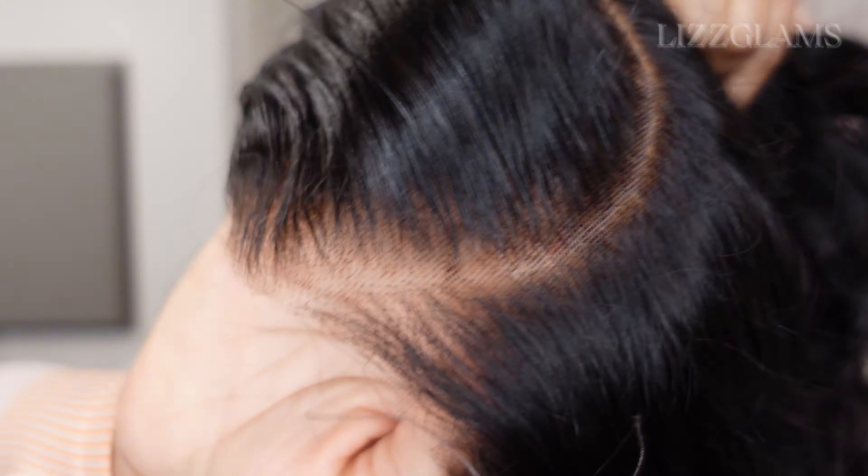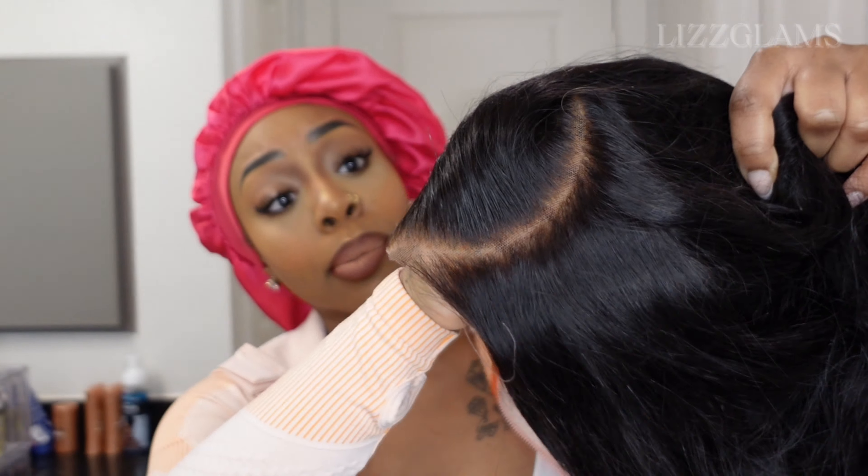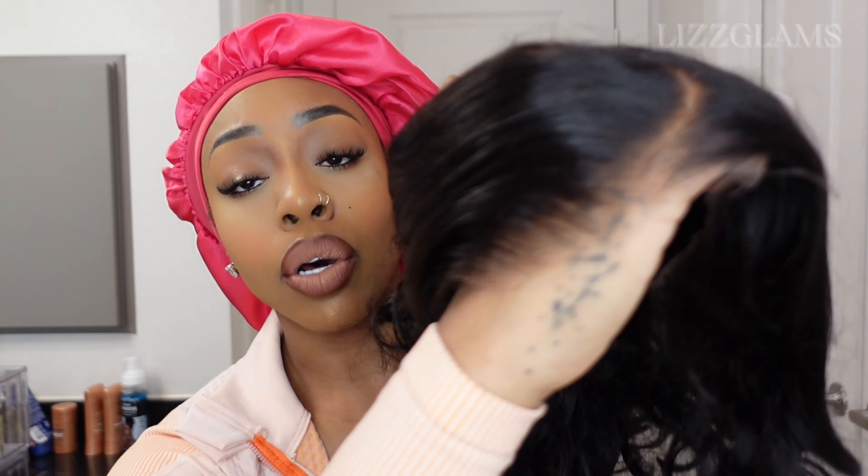I really like the C part styles nowadays — I'm kind of getting bored with middle parts, so I like the C parts. This is what the lace is looking like on it. You take it off the box and it's already ready to go. So the most you would want to do is put it on and then touch it up a little bit — whether you need to cut the lace, melt it, whatever you want to do. But the hard work is done for you with this unit.